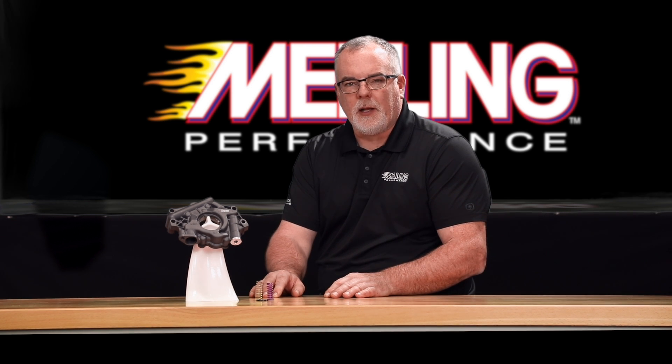If you're working on a 5.7 or 6.1 Chrysler Hemi engine that's going to be used for high-performance or heavy-duty applications, make sure to take a look at the Melling 10342HV oil pump. I'm Cale from Melling, thanks for watching.